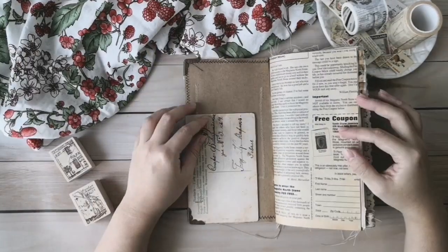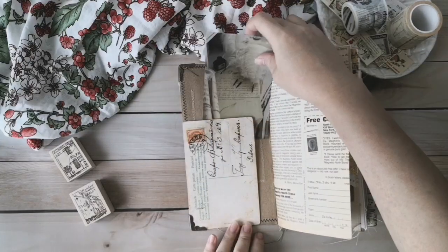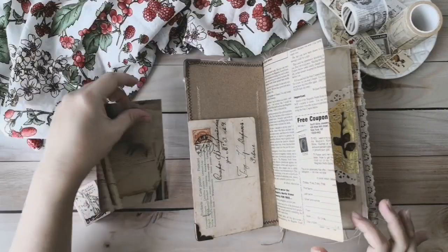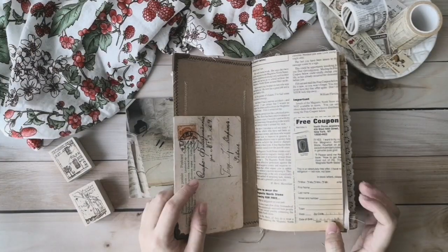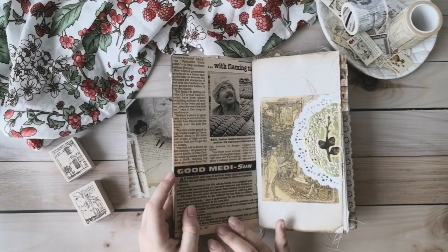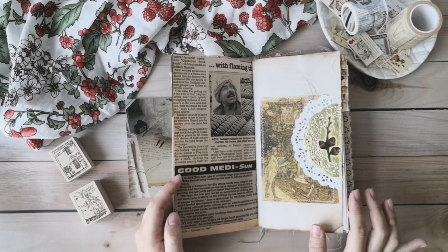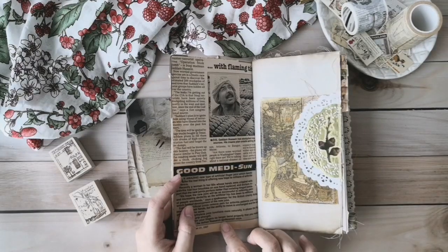For the first page, I have put in some tuck spots. You can put cards or any paper around here. And for this page, this page is actually an authentic vintage magazine page, around 1996 to 1997. So this is an authentic vintage page.